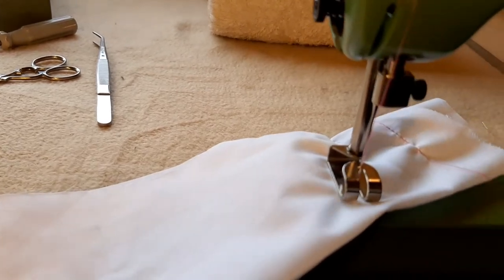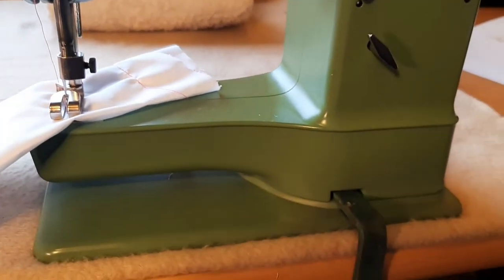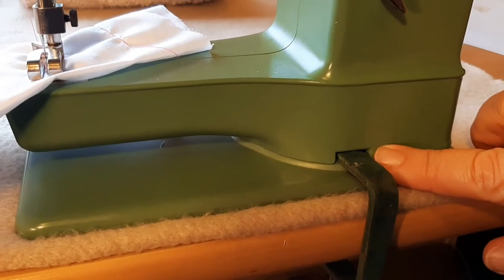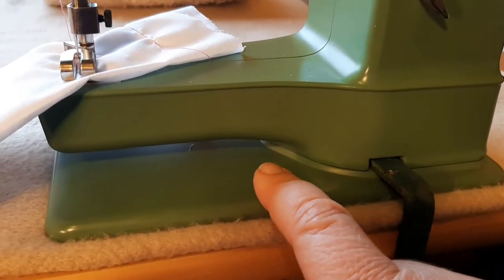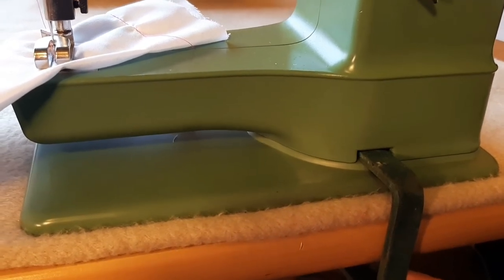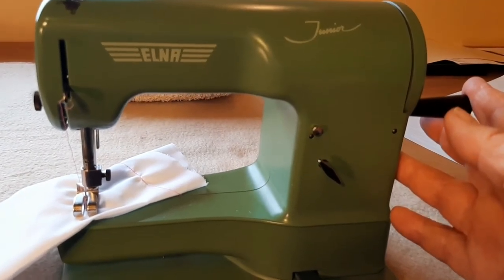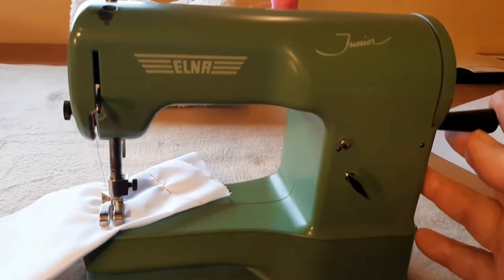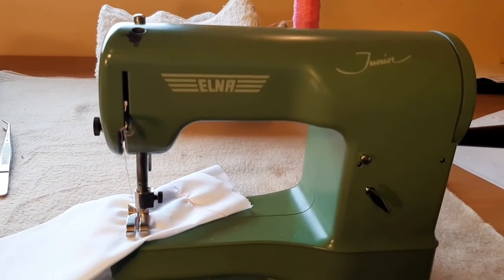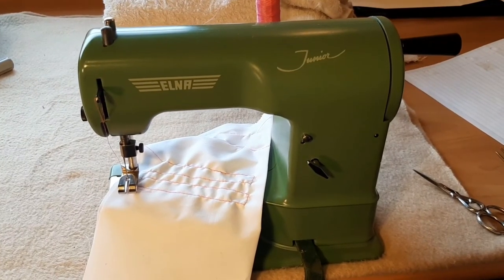I'm sure we will get there. One last thing: if you're lucky enough to have a clamp, with these machines it tucks through a little slot down the bottom — don't pop it on the edge here because you'll damage the paint, pop it through the slot it belongs to. That holds onto the table nicely and gives you the ability to turn the crank without having to hold the machine in place. Hope you've enjoyed this, and when I've got the tension right I might pop back and show you.